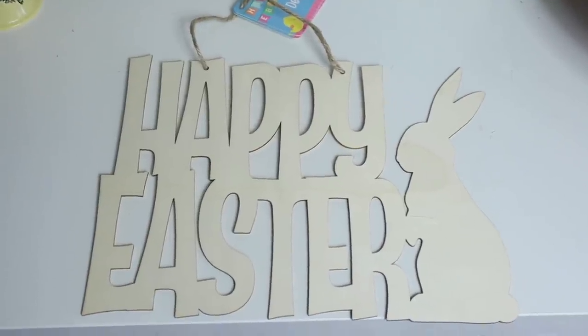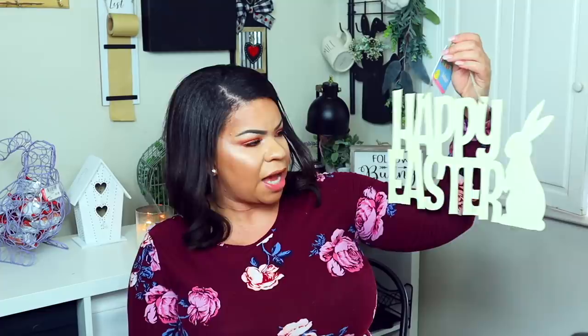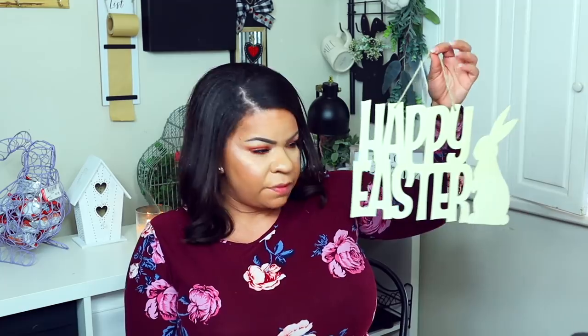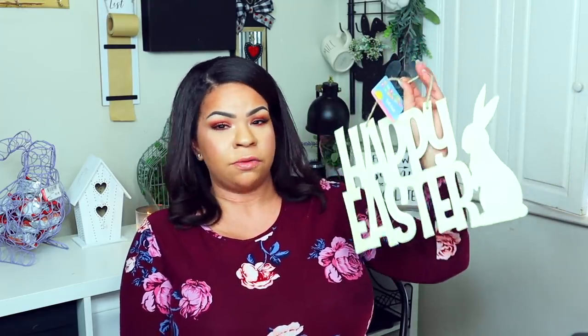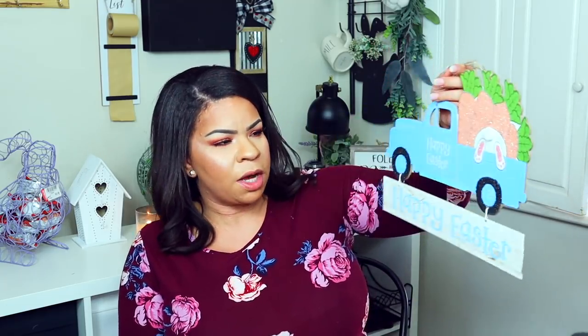For signs, one of my favorites has to be this plain wooden sign — it just says 'Happy Easter' with the bunny. They had a bunch of different shapes like eggs and bunnies, but I like that they have this one with words so you can make it your own style. It's a nice size, a good font, and I really like it.